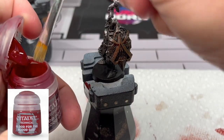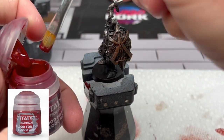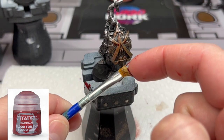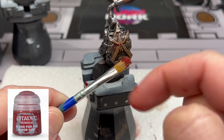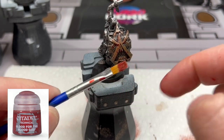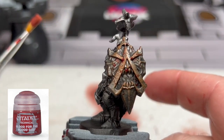For the last effect on the shield, we're going to take an old stiff brush — or if you have an old toothbrush, that's probably the best thing to use. Take some Blood for the Blood God, or whatever blood paint you have, and flick it onto the shield to give it that nice death-squirting spatter of blood.